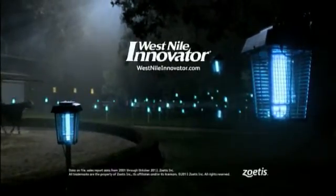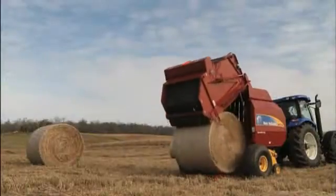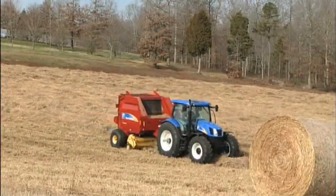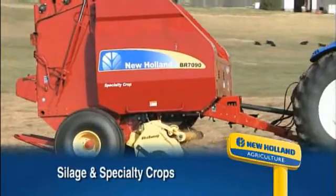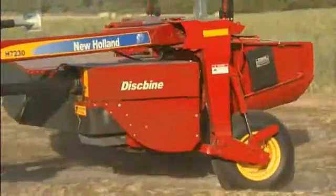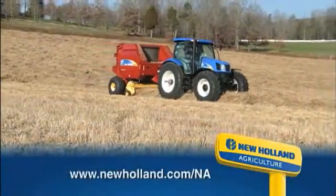There's an easier way to help protect your horse from West Nile virus — West Nile Innovator. No other vaccine has helped protect more horses. Talk to your veterinarian today. New Holland is smart for the way you farm. New Holland round balers pack more into each bale, saving you time, fuel, and money. With models designed for silage or specialty crop harvest, New Holland gives you the power to make smart choices to fit your farm or ranch.